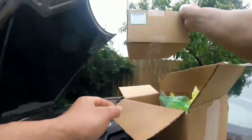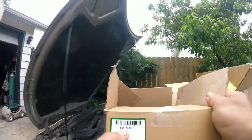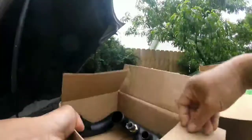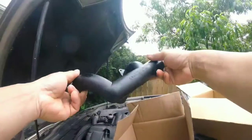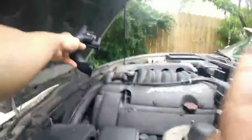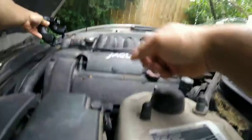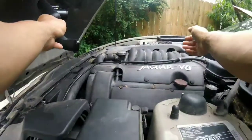Yo yo yo YouTube, check it out — it came in the mail. Part number 8J8-5885, one piece thermostat water housing. Right here, this is where it goes. That's the old one — if you can see the old and the new. Let's tear this thing apart, guys!